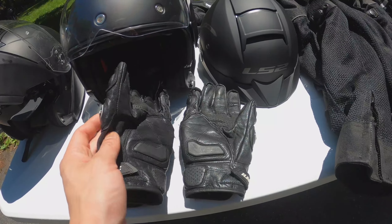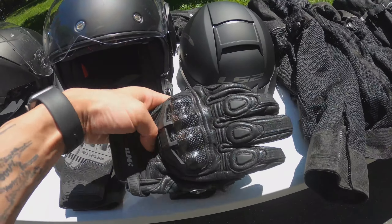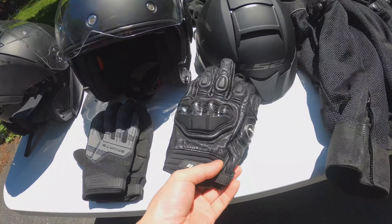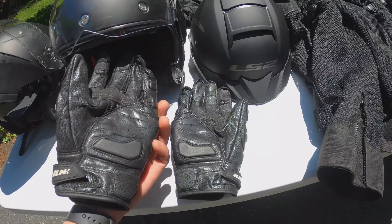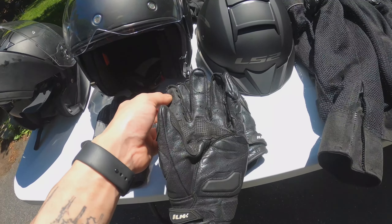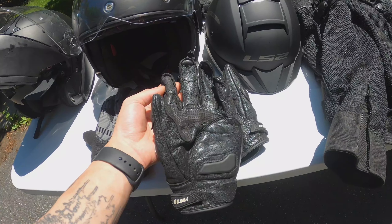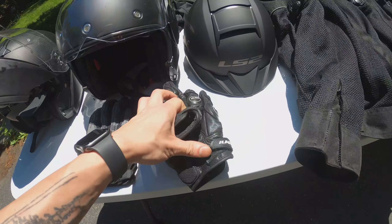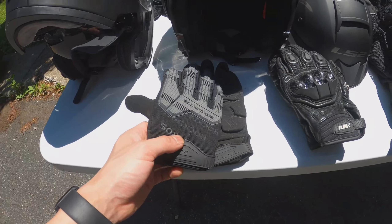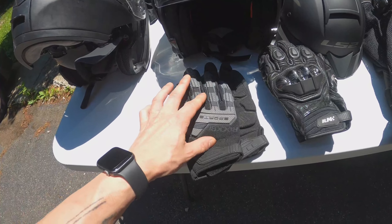Here we have our gloves. These ones I use about 90% of the time. They're ILM and they're goatskin leather — very comfy. They have vents on top and hard knuckles. These gloves are great. The only thing is they're hard to use with the touchscreen on your phone, even though they're made for it — it's a little finicky.